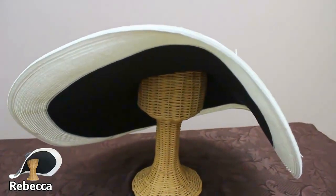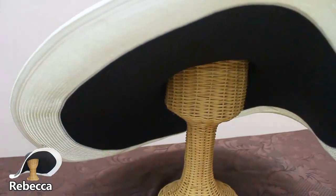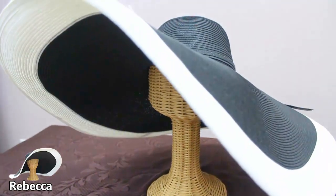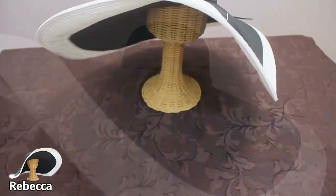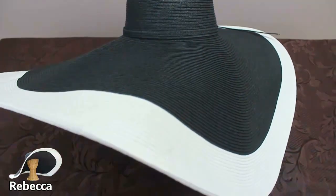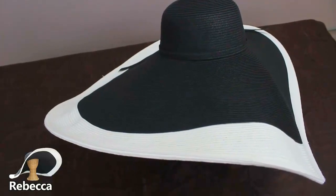Our Rebecca hat comes with our standard UPF 50 protection which blocks out 98% of the sun's harmful rays. Featured in this video is our 10 inch Rebecca. We also have this available in our very fashionable 8 inch brim which will definitely grab some attention and keep you from being burnt.